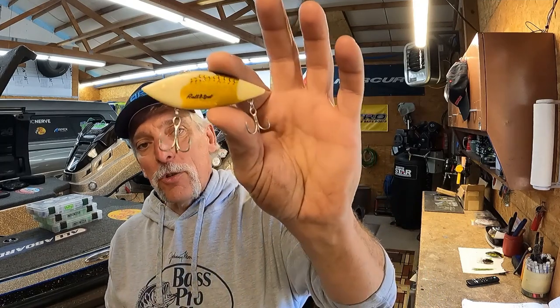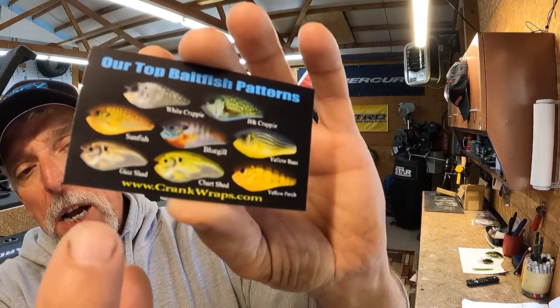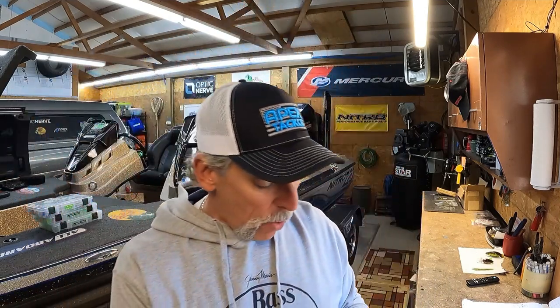Something you can do as long as you have just a little bit of patience and a little lighter, and you'll be set to go. We're going to do it right now. We're going to use a product called Crank Wraps — I've used Crank Wraps before, great products, check them out at crankwraps.com.